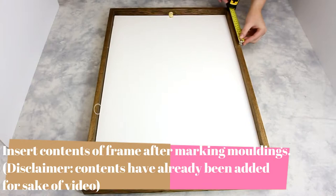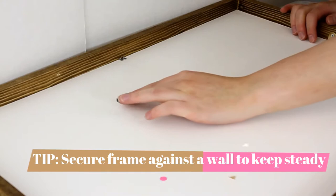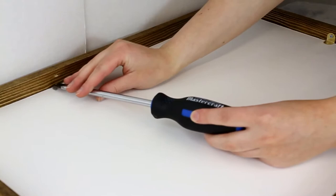Place the flat side of the Glazer's point down, arrow side pointing at the frame, on top of the contents where we marked off every 4 inches. Using a flat head screwdriver or pallet knife, hold the flat edge into the T-shape of the Glazer's point. With a hammer, tap the end of the screwdriver to push the Glazer's points into the wood of the frame.